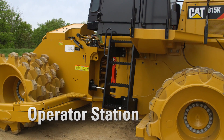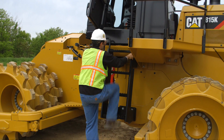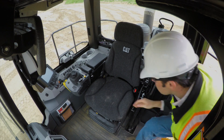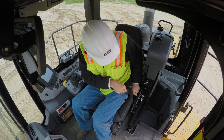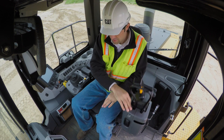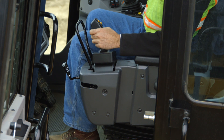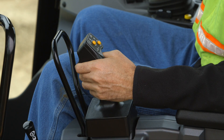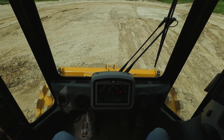The 815K uses a similar cab as the 825 soil compactor, improving operator comfort and safety over the F2 series. This is an all-new redesigned operator station with customer-inspired features that include a fold-up steering and transmission integrated control, or stick control with integrated armrest for improved ingress and egress. This stick steer, in lieu of a steering wheel, not only improves operator ergonomics, it increases visibility at the front of the machine.